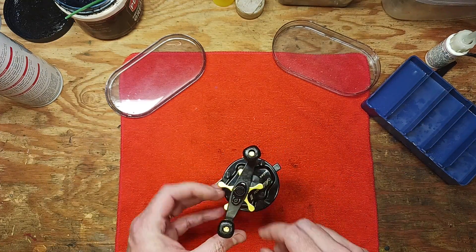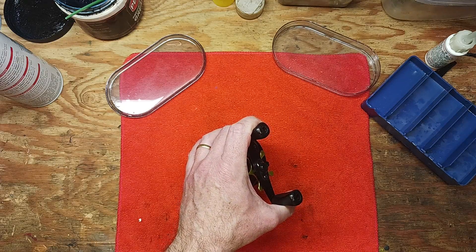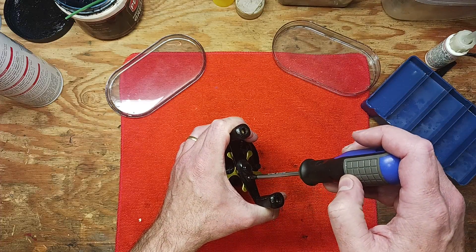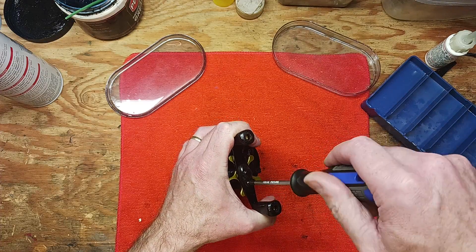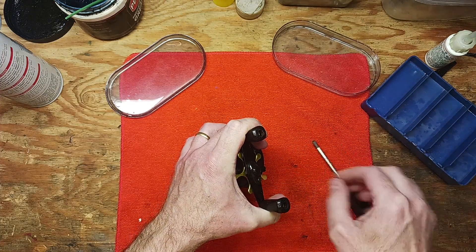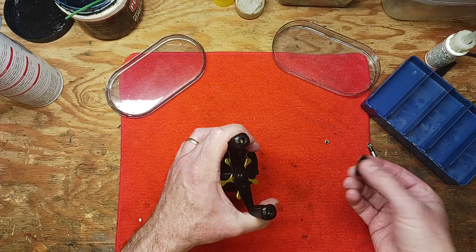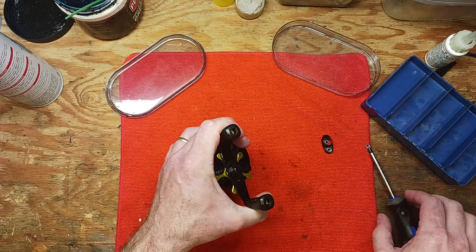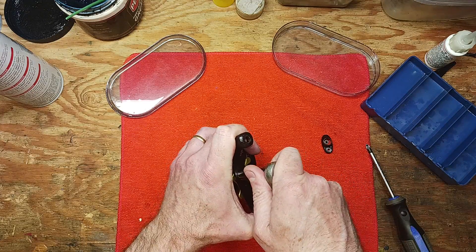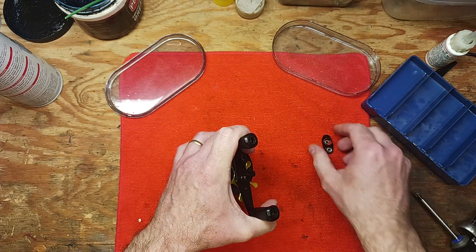We're going to start with taking off the handle. I'm going to take this reel apart and then we're going to measure the dimensions of these bearings. I don't think I have bearings that'll fit this — I'll have to double check just to be sure. This is a 10 mil nut on here.